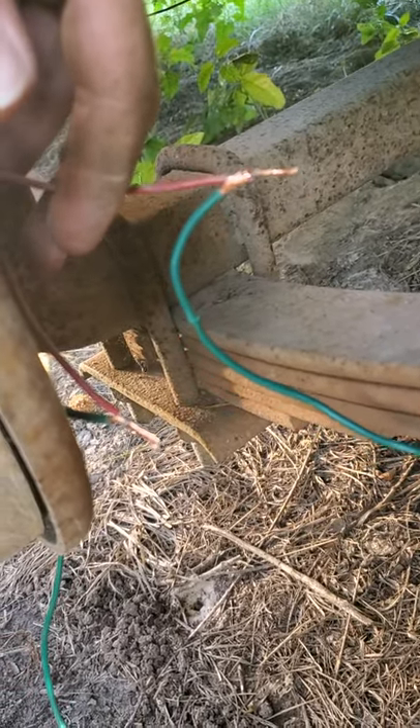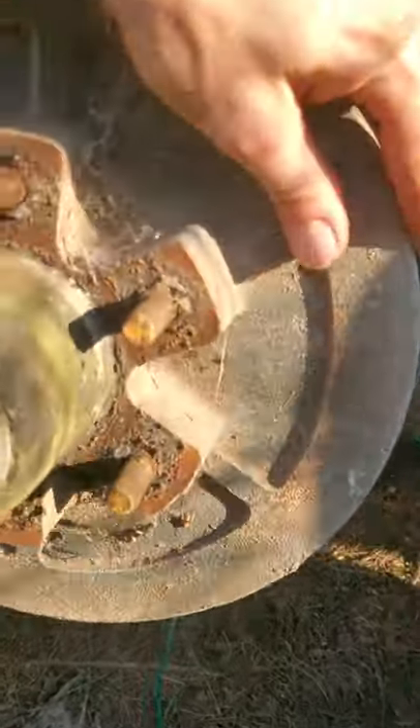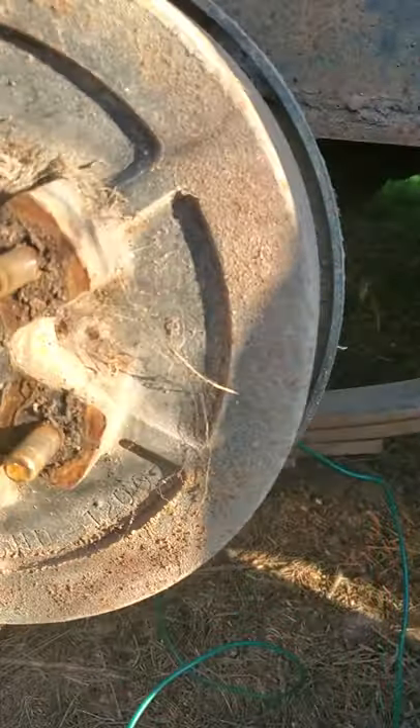All I did was just twist them together — it's just a quick simple little thing. As you can see, this hub rotates, and if I can get it spinning really good, then what I'm going to do is spin it and it stops.